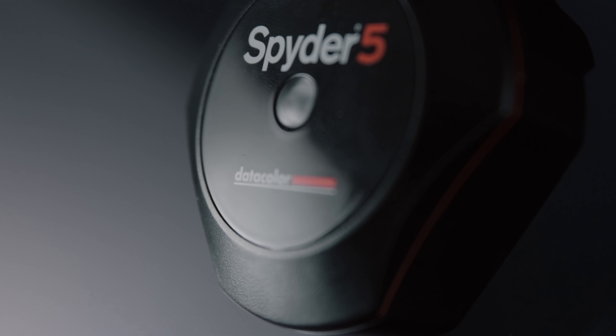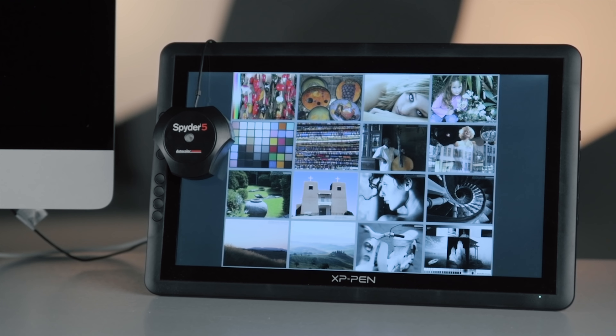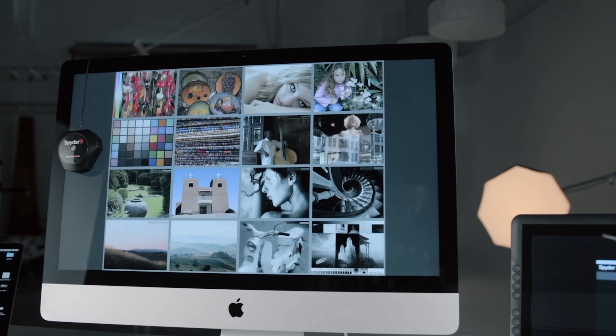I went into this as a skeptic and thought that maybe this was a lot of hype for no reason. However, I was completely wrong — the results show it all. I took a monitor that was basically unusable and made it completely usable, and now I can edit on that monitor. It is fantastic.